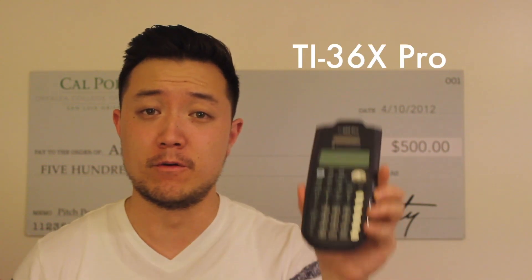I'll leave a link in the description below. However, I'm convinced that the best one is the TI-36X Pro. In just a second, I'm going to explain why.